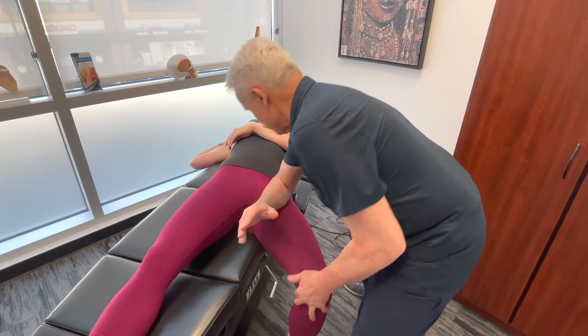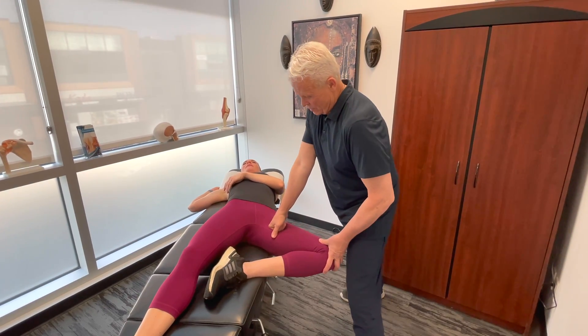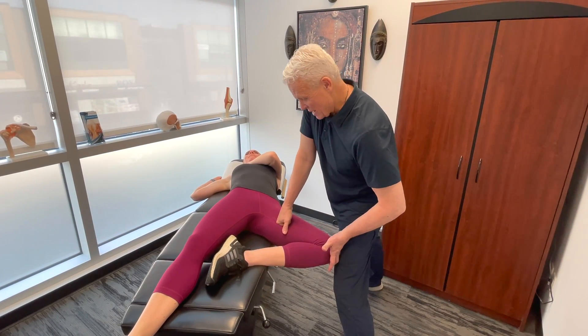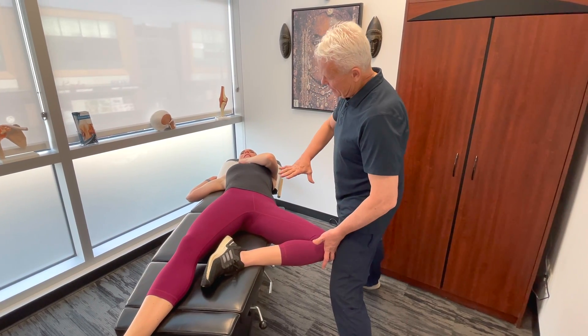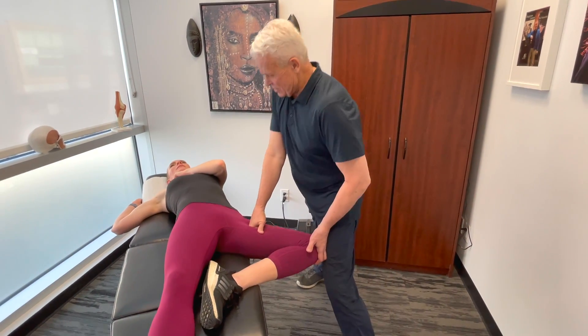Anytime we work on the hip flexors, we want to make sure that we also get the adductors — we'll go on the inside of the thigh here. These are the antagonists to the gluteus medius. If they're tight and contracted, you'll find that the area doesn't actually engage the glutes as much as it should — we're actually diminishing neurological input to the glutes. So let's work through those adductors.